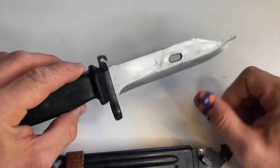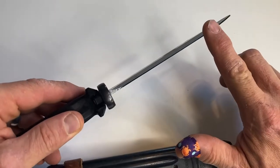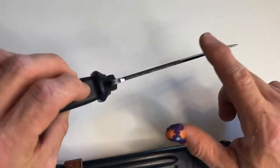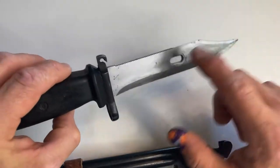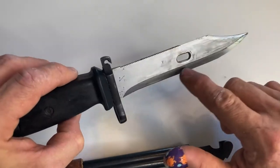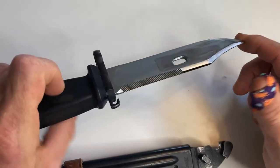It looks like it has a nice nickel plating on the blade. It's fairly sharp — actually, no, this one's not sharp at all. But it doesn't look like it's been used very much. It's got some abrasions on it, but otherwise it's in pretty good condition. Not bad.